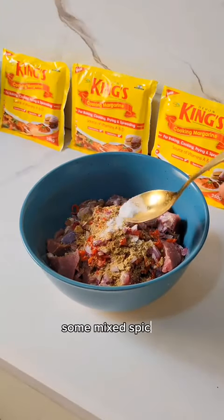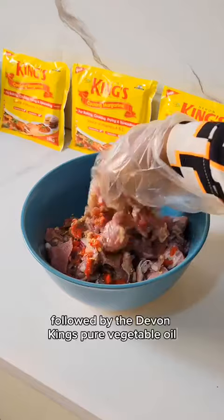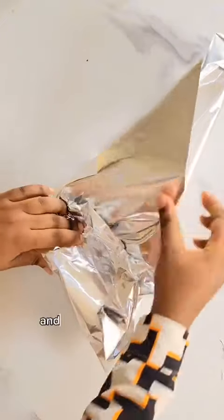For the meat, I'm adding some onions and peppers, some mixed spices, seasoning powder, and some salt, followed by the Devon King's pure vegetable oil. Mix everything together and transfer to a baking dish.